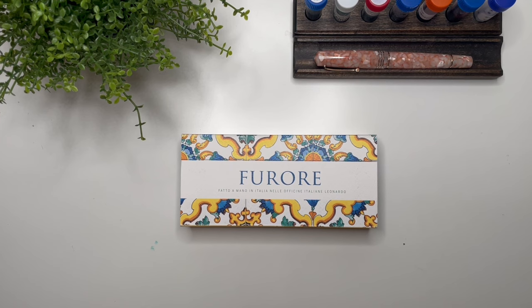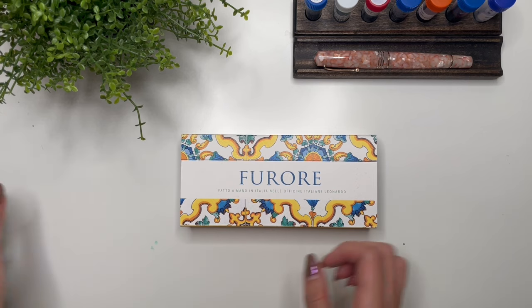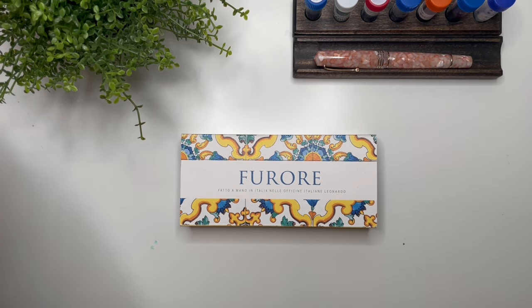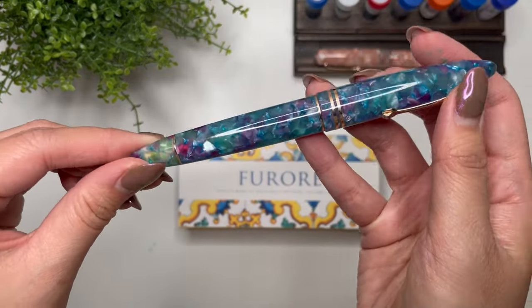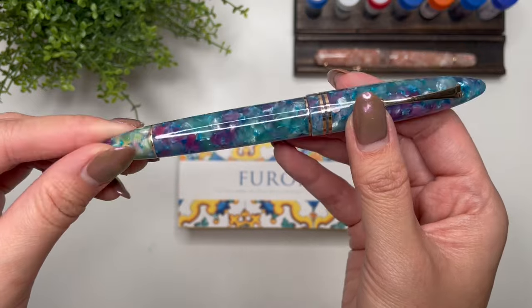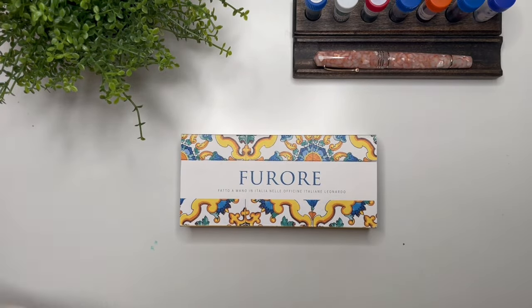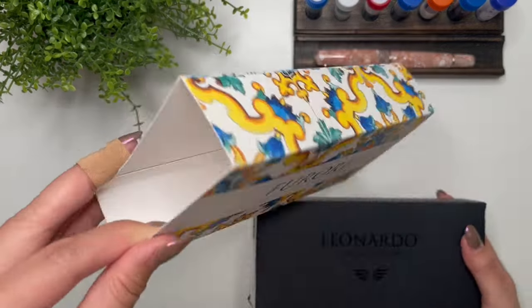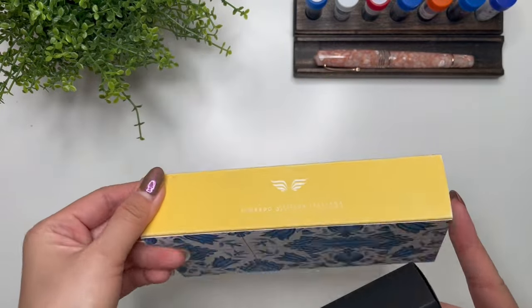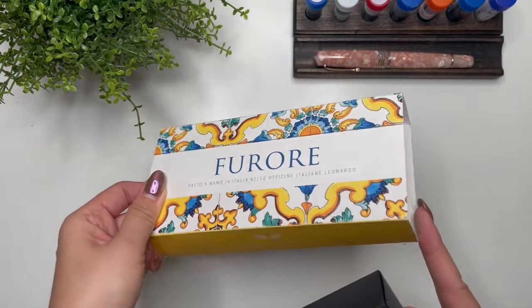Here we are with my newest pen, the Furore. This is not my first Furore - my first one is the Aqua Petra, which is stunning. I bought that one off Reddit so I'm not the first user, but it's just gorgeous and I really like the shape. The new pen comes in this cardboard sleeve, and I believe the Furore is the one that just has this particular design on the cardboard sleeve.